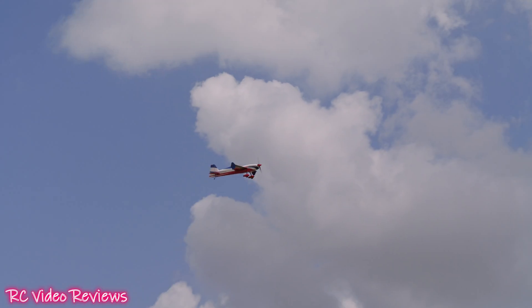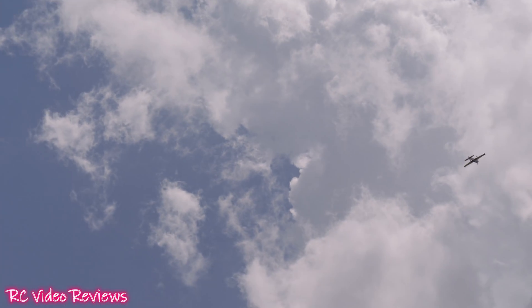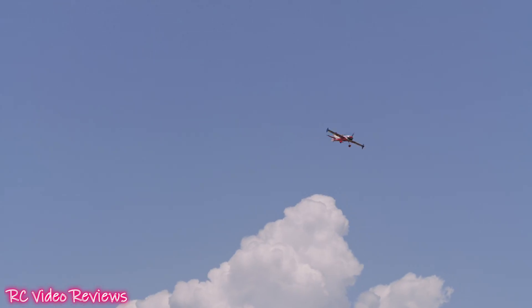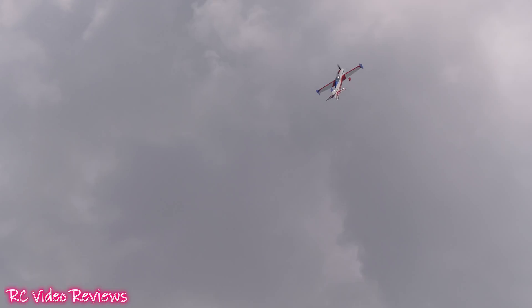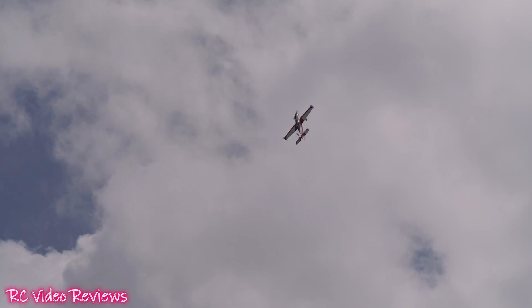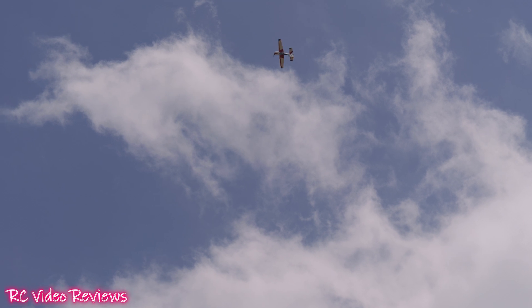Yaw trim is good. It sounds like you could pull tree stumps with that thing. Let's see what the motor can do — which is the whole purpose of this video. No hesitation. Plenty of authority on that big 85-inch airframe.